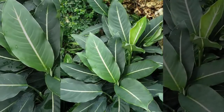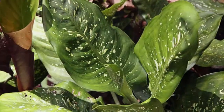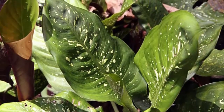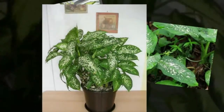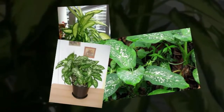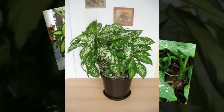Scientific classification: Kingdom Plantae, Division Magnoliophyta, Class Liliopsida, Order Alismatales, Family Araceae, Genus Dieffenbachia. The stem and leaves of Dieffenbachia contain calcium oxalate in the form of needles in its cells.